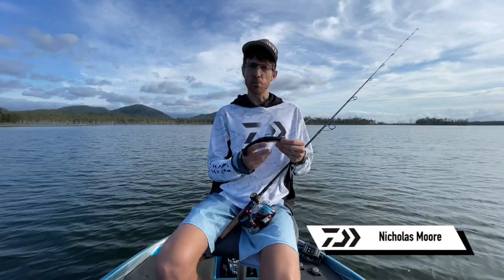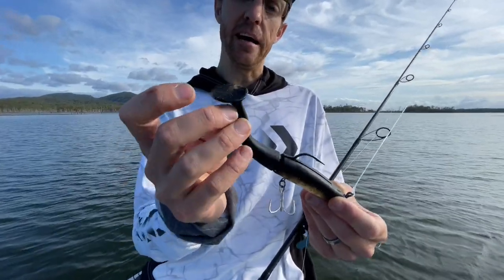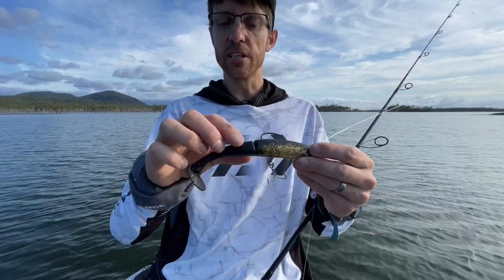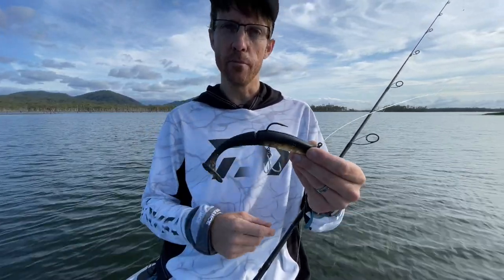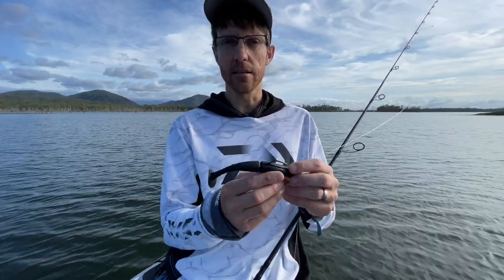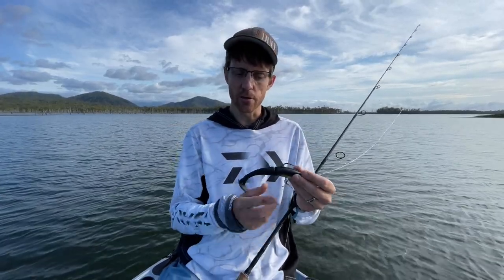Our bait junkie is a 6.2 inch minnow. It's a paddle tail — a flat-sided paddle tail — and it's got this little notch in here to help movement in the plastic. It's made from an elastic type of material, so they're pretty stretchy and durable plastic.